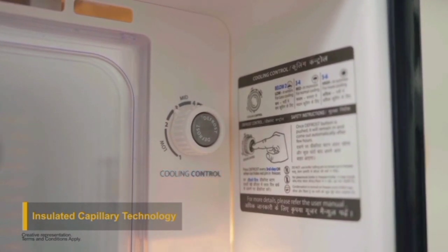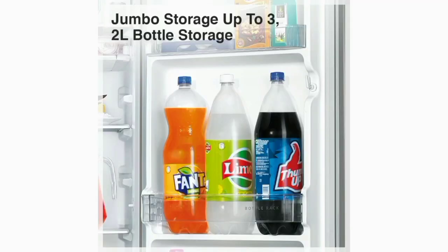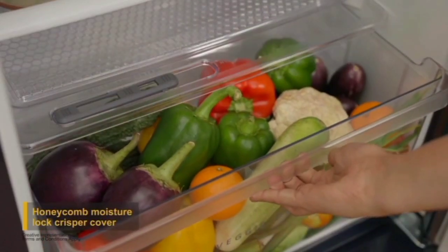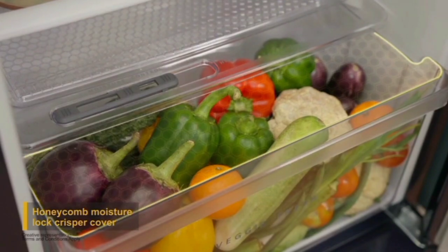In this fridge, we can store many water bottles — including 2 liter and 5 liter water bottles. It also includes a complete cool pack feature, and during the first use, it provides up to 9 hours of cooling backup.